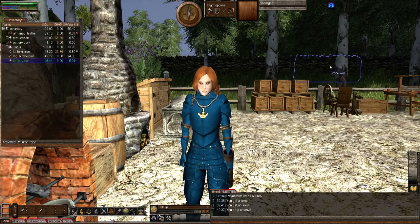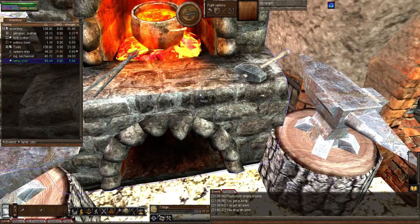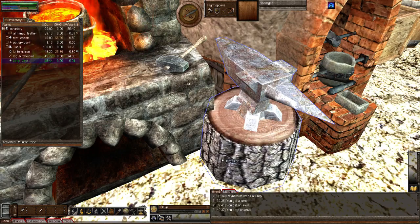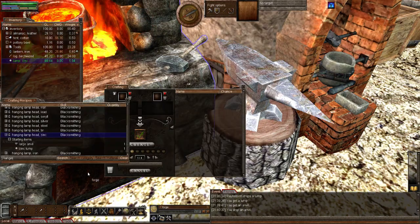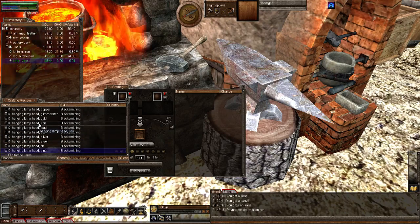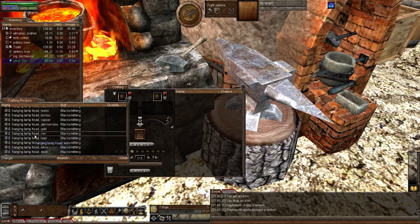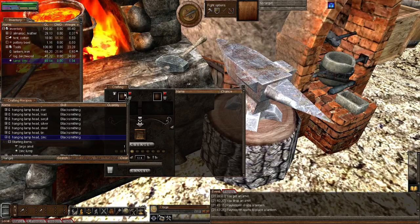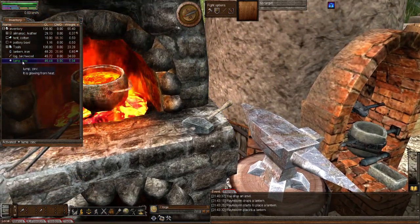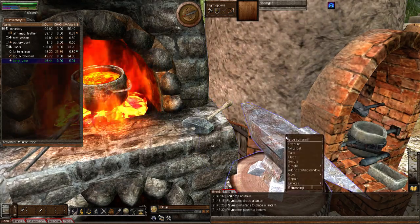I'm going to start by making my zinc lamp before my lump gets too cold. There are two ways to make hanging lamps: the old school way using your lump on the large anvil, or you can bring up your crafting window, type in 'hanging,' and it'll list all the different hanging lamps you can make. I'm going to do it the old school way. To start, activate your glowing lump of metal, right-click the anvil, then create lights and lamps, and hanging lamp head.